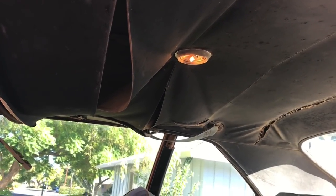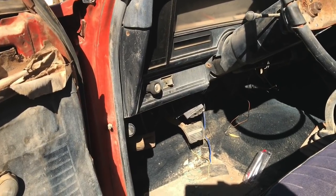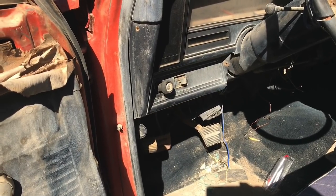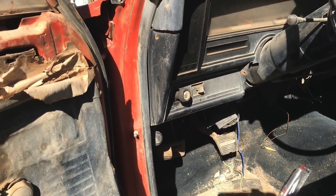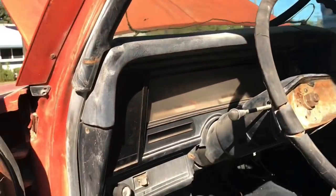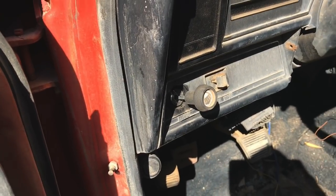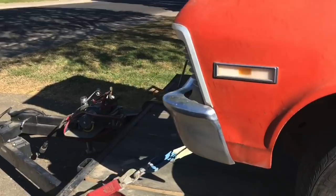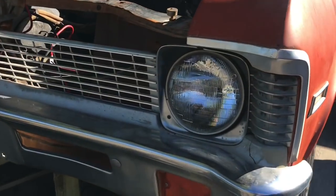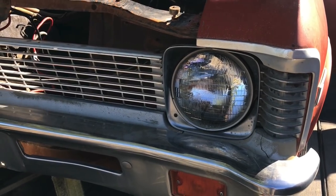Now let's find out if any of the lights go on. This is the factory headlight switch — all we have to do is pull it out and see if the lights come on. I like the fact that the dome light's working. So we pull it to the on position — and no headlights. Now we have to figure out what's going on.